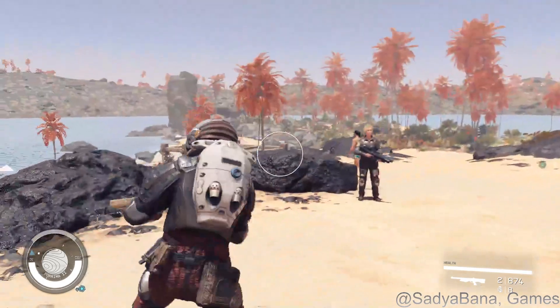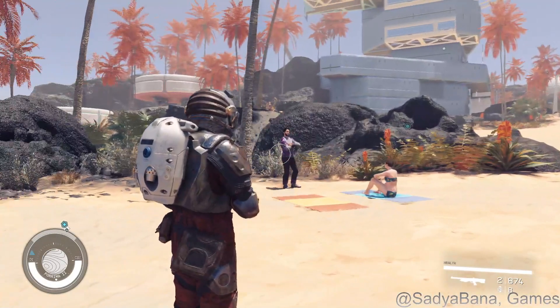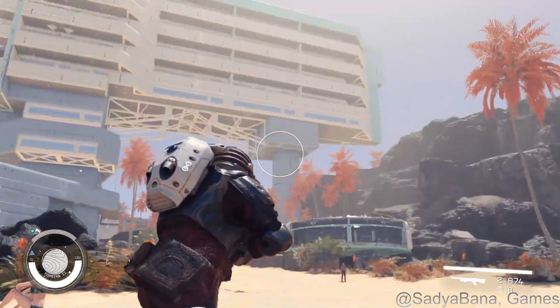We found a safe out here on the beach — a secret safe that, if you don't do some exploration, you're simply not going to find it. Anyways, here's the resort.